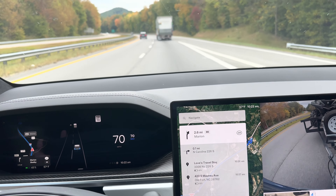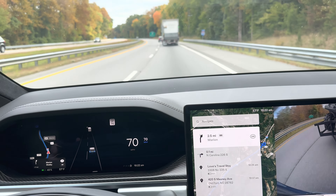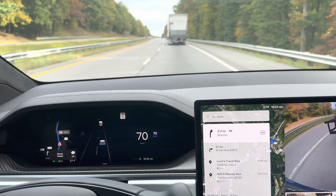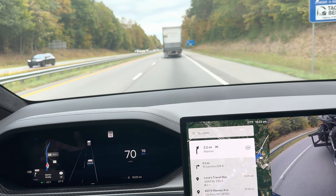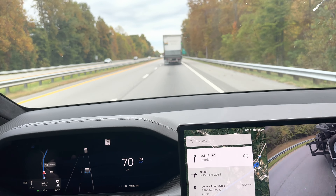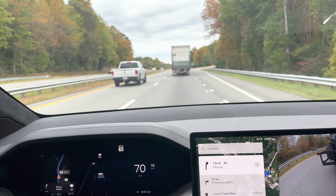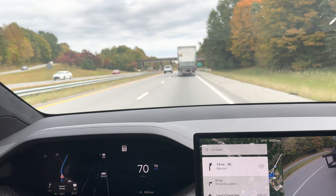One important fact about the Tesla is it doesn't have trailer brakes — no trailer brake controller at all. Even though it has a 7-pin adapter for the trailer, there's no brake controller, so you can't apply the trailer brakes manually if it starts to sway. To compare it to my Ram, I think the Tesla actually pulls the trailer better than the Ram. It wasn't so much about the power or the diesel — it was about how it handled the trailer. You could definitely feel constant jars and pulls with the Ram. With the Tesla, you feel it, but not nearly as bad.